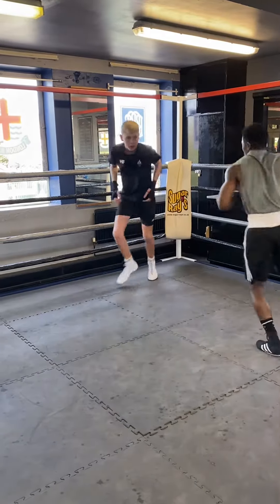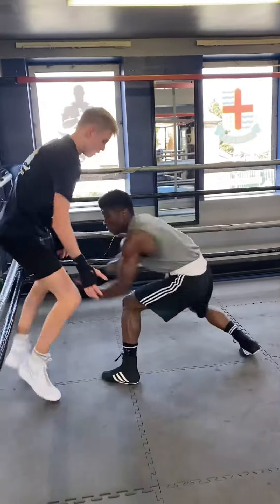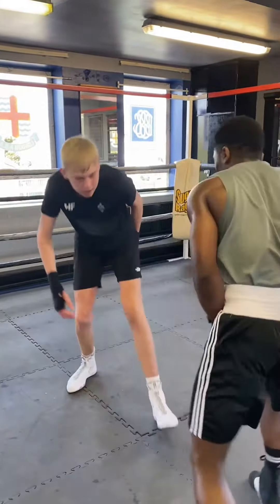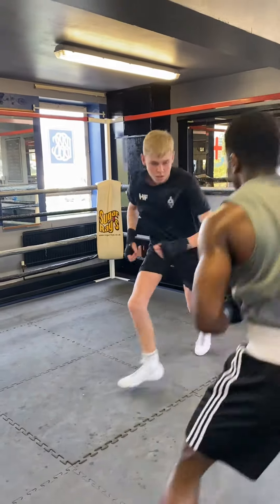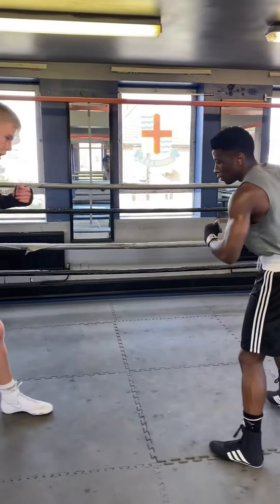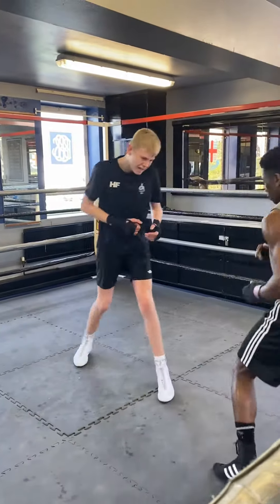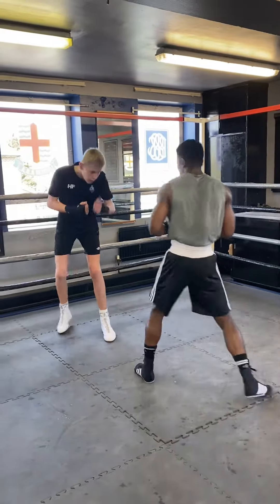Use your face on your toes! Change angles! Footwork! Come on, keep going! On your toes!